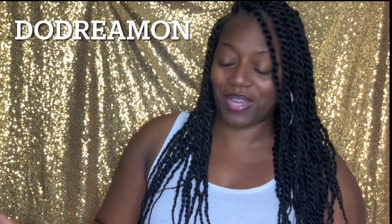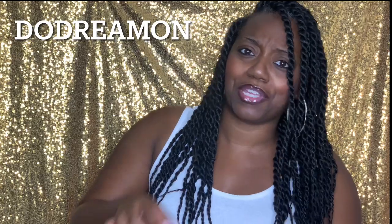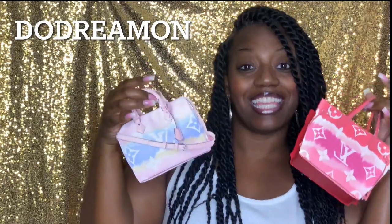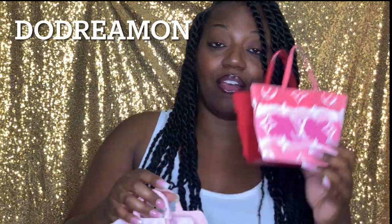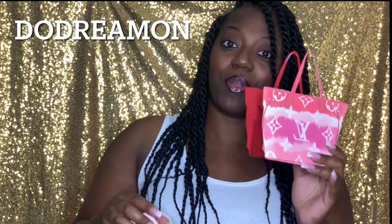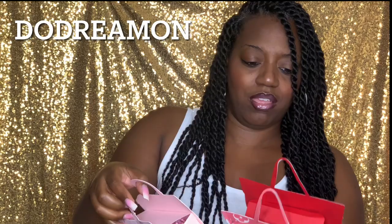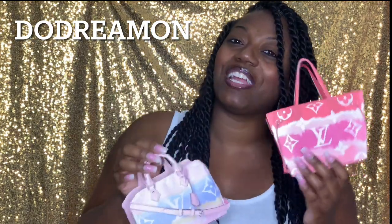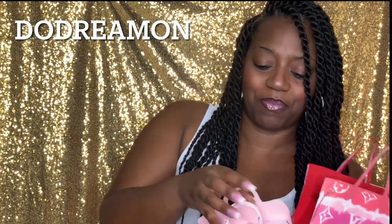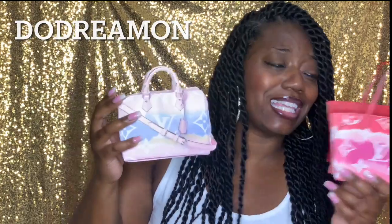I'm super duper excited about this — I don't know if it's a TikTok trend or whatever you want to call it — these designer treat bags or favor boxes. I made these out of copy paper and cardstock, and I'm super excited to show you how I did that.